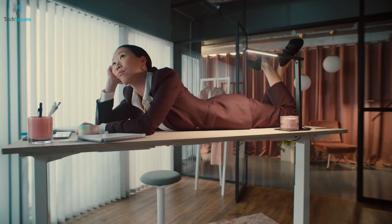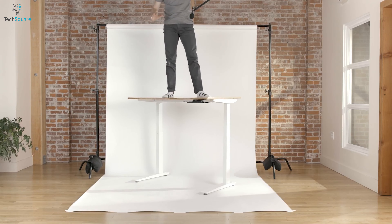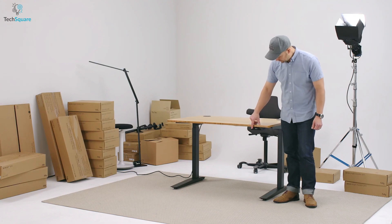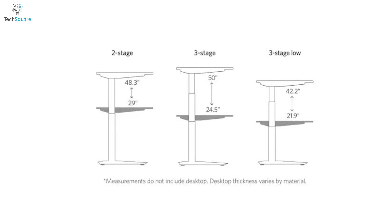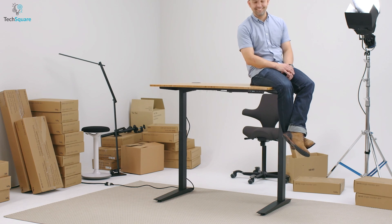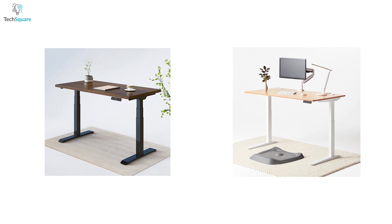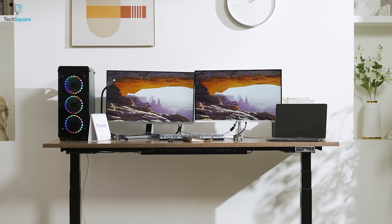Likewise, the Fully Jarvis standing desk offers stability, and its lifting capacity of 350 pounds ensures that it can hold multiple devices. The desk offers height adjustability up to 50 inches and has a programmable memory keypad that allows users to set up to three preferred height positions. The desk is stable at every height setting, ensuring a wobble-free experience. It offers a wide range of customization options to suit individual preferences and ergonomic needs. Both desks have similar stability, but the E7 Pro Plus is slightly better when it comes to weight capacity.